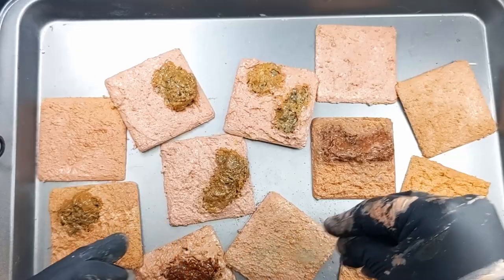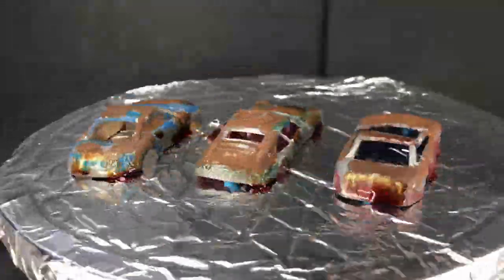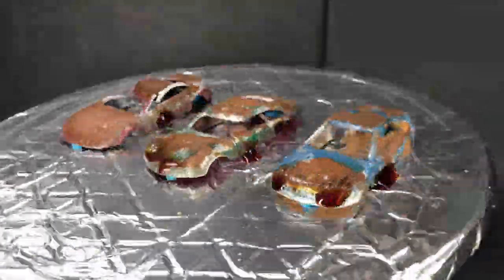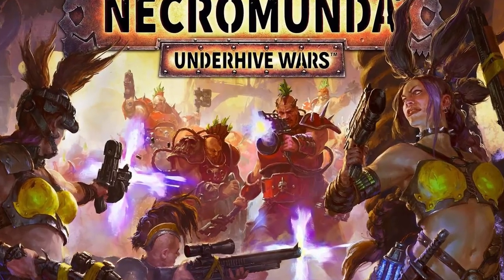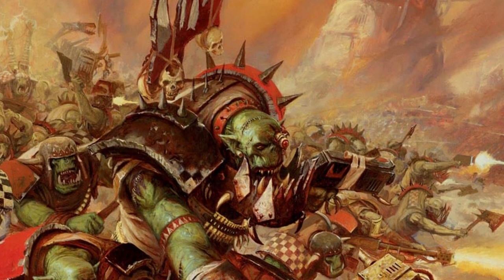These bases will need a little work, but as for the iron filings and the rust accelerator, this is a technique I will certainly be using again. I think this is going to look especially good on Warhammer 40K models, Necromunda terrain, and any Skaven or Orc build I do in the future.